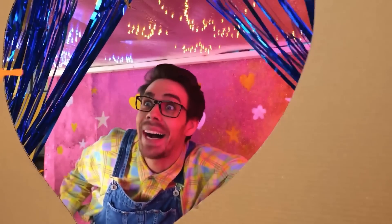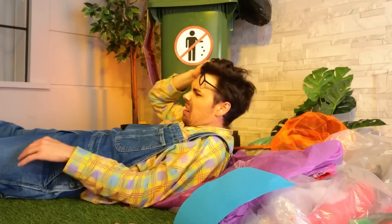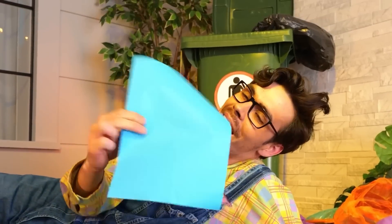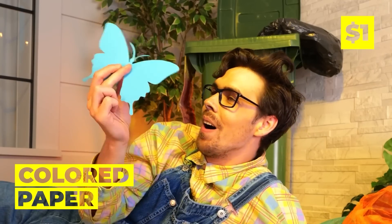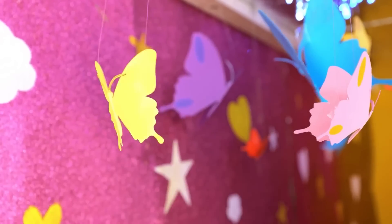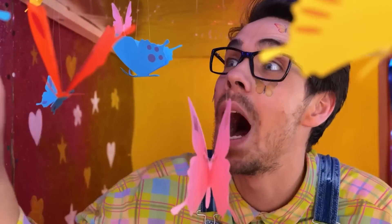Looks like everyone's hearing about this place. I'd be careful with that net if I were you — something tells me that's one crafty butterfly. And speaking of crafts and butterflies, let's make our own and hang them up. These guys won't fly away.